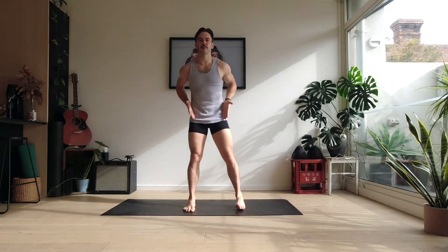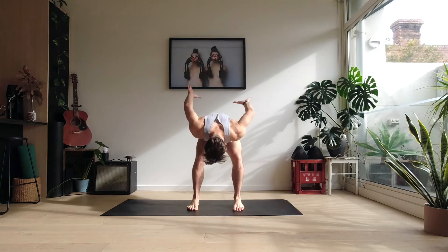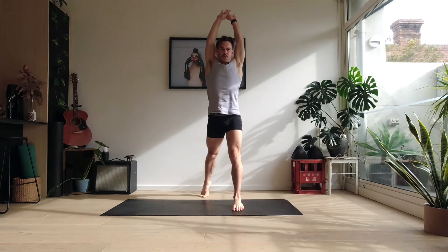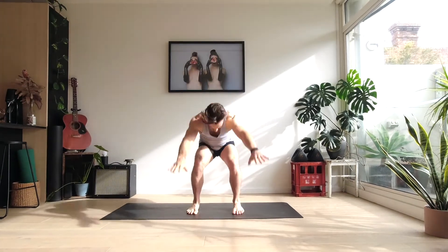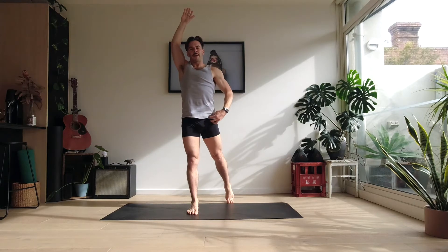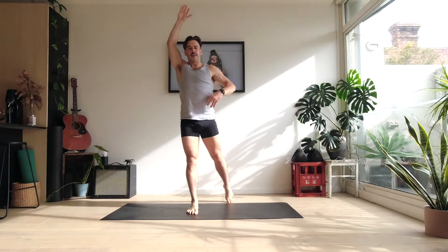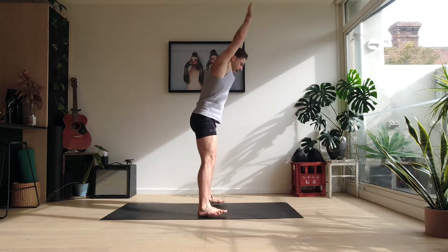We're going to go into a full body swing here. Stepping out nice and wide, stretching up, blowing out all the air. As we come up, we're just going to stretch. Taking one foot back, then come together and stretch the other side. So we'll feel that opening up through the hip flexors and through the obliques. We're going to do eight of these. Big stretch up.